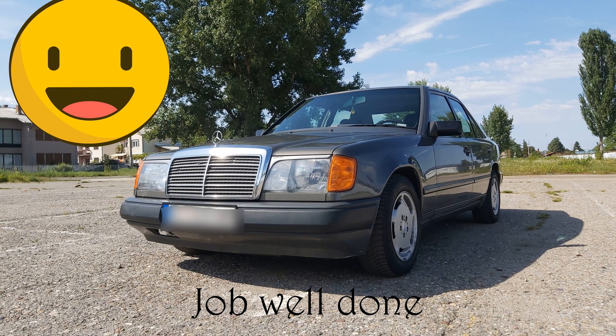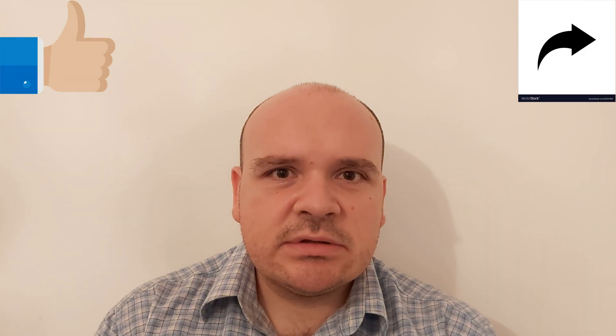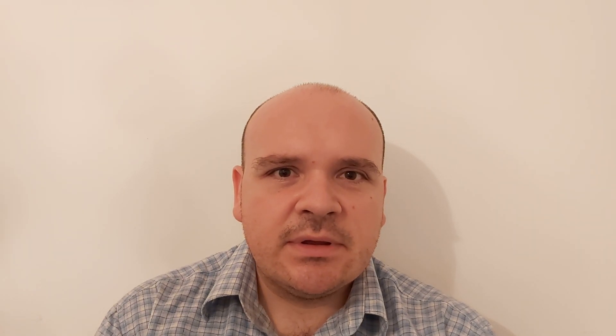I'll see you next time. If you liked this video, then please like it, share it, subscribe to the channel and comment the video. And till the next video, happy Mercedes. Bye.